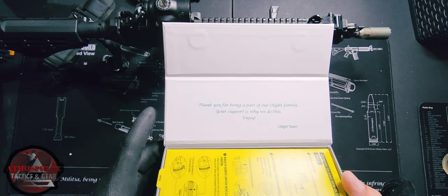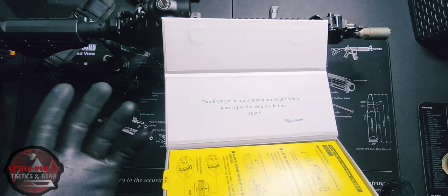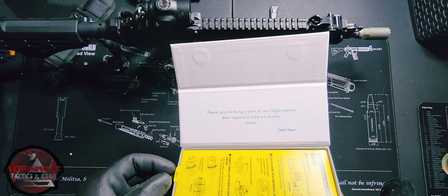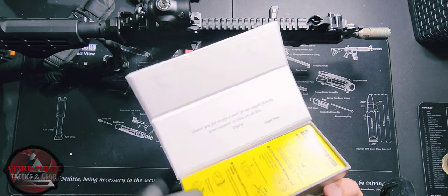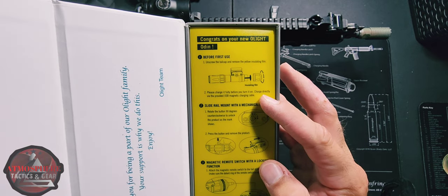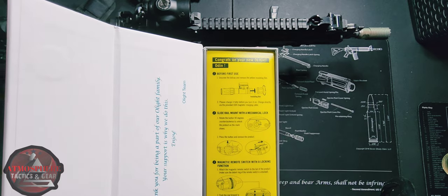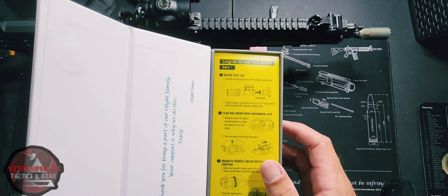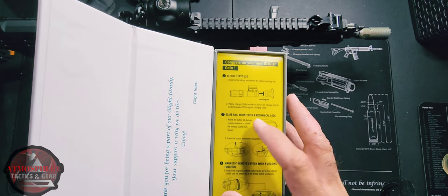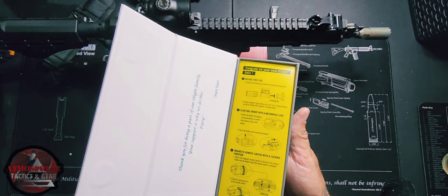As always, Olight gives you a nice appreciation note, just showing their gratitude for supporting Olight and their company. And then just a short congratulations and a little bit of a walkthrough — before use they want you to unscrew the tail cap, remove the yellow insulating film, and then just a few instructions on setup and all that as well.